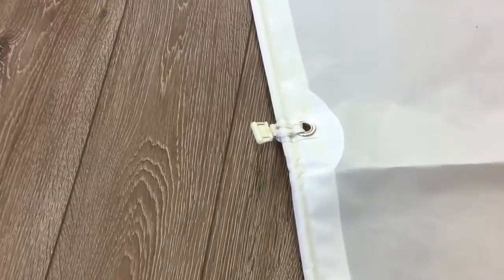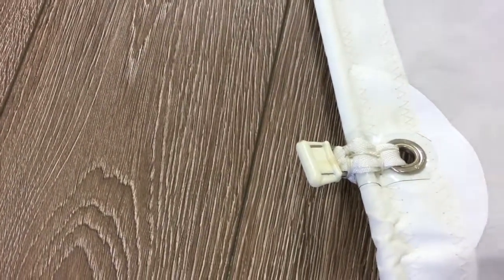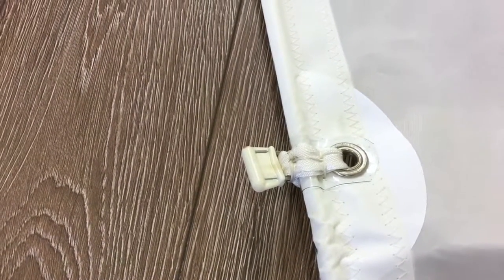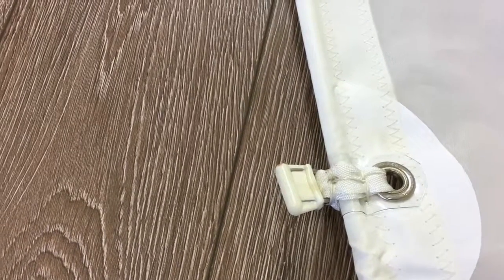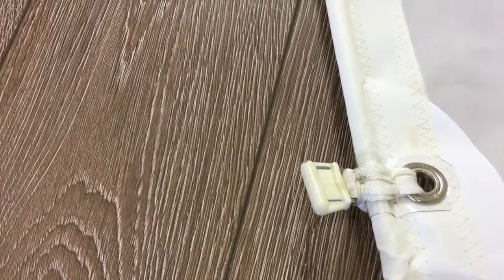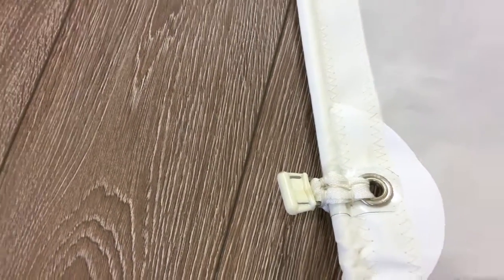We'll come down the luff now. Walking down, we'll stop at this slider — you can notice the reinforcements there. There's a patch in behind it, behind the grommet. On top there's a piece of vinyl, and what that does is stop any chafing. The sliders are webbed on, and the webbing is tied on with a figure-eight knot.